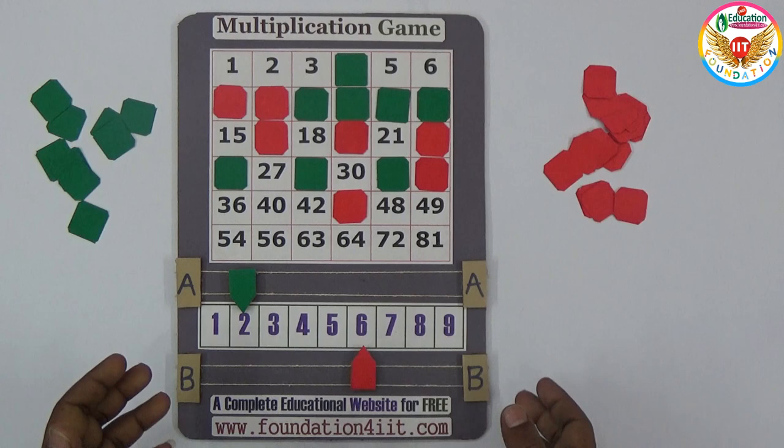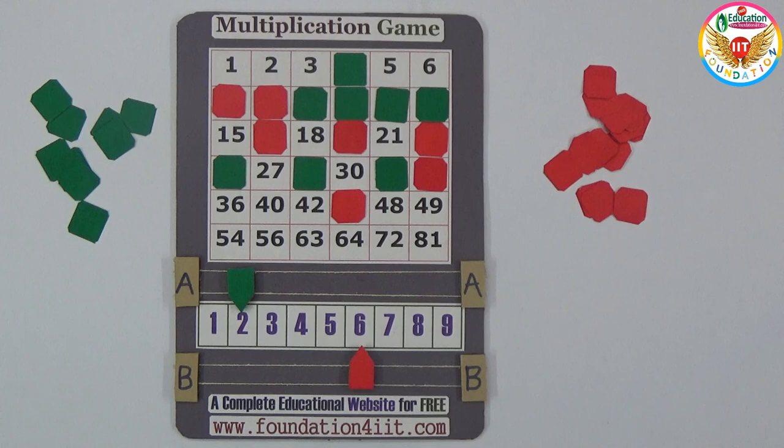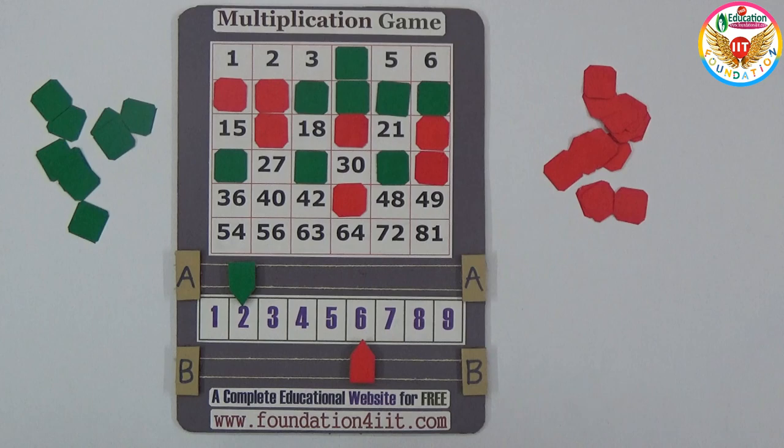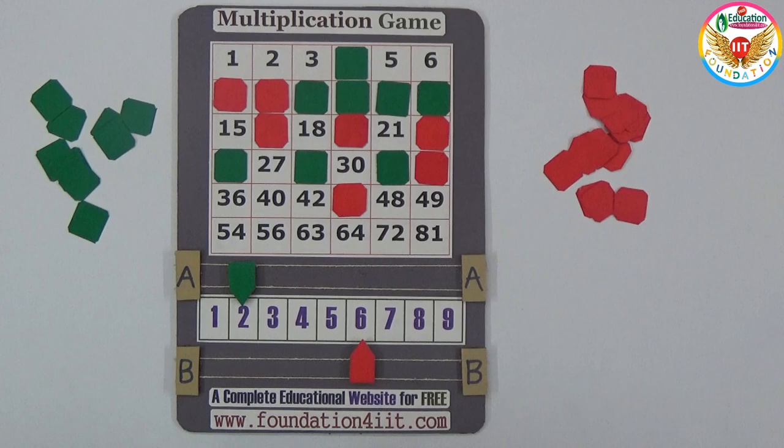Green gets four in a straight line — so player A, who chose green, is the winner! This is very interesting — when two players play, you can understand the multiplication easily. The main condition is: whoever makes the first four of the same color in a straight line, either vertical or horizontal, wins. It's a very fun and tricky way to learn, because you have to think about which multiplication path will help you win.